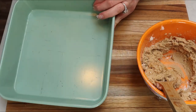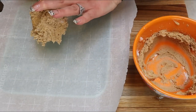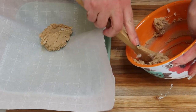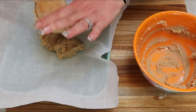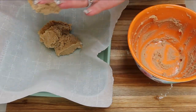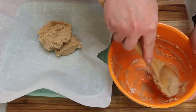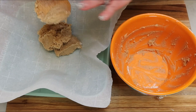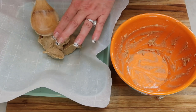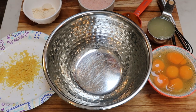Go ahead and grab an 8x8 pan and a piece of parchment paper. Take the crust mix and put it into the bottom of the baking dish, then use your hands to spread it out nice and even. This is going to go in a 350-degree oven for about 20 minutes. We want the crust to pre-cook so the lemon filling stays on top like a traditional lemon bar instead of soaking in. So our crust is ready — 350 degrees for about 15 to 20 minutes.